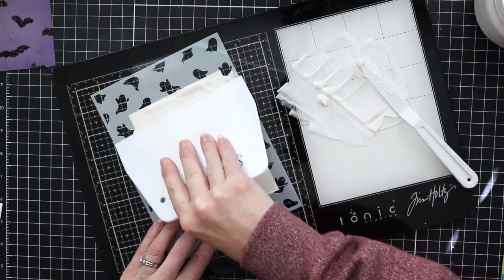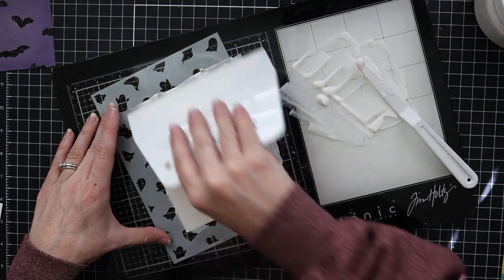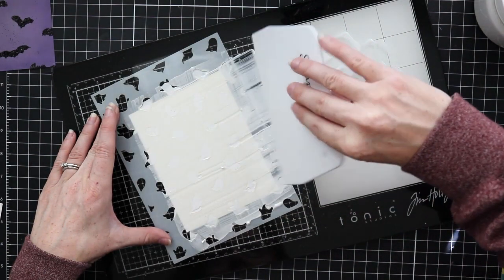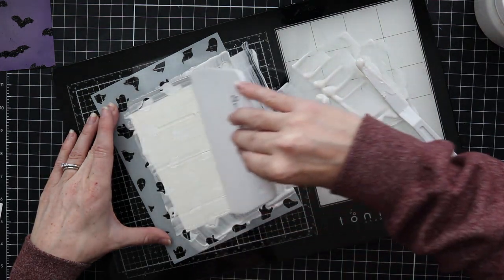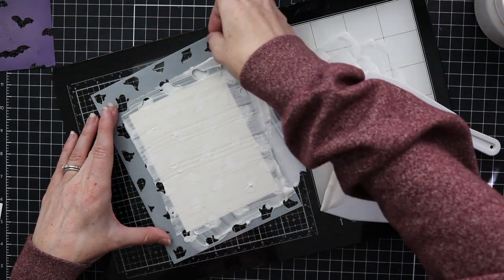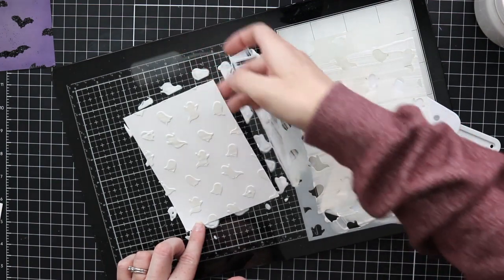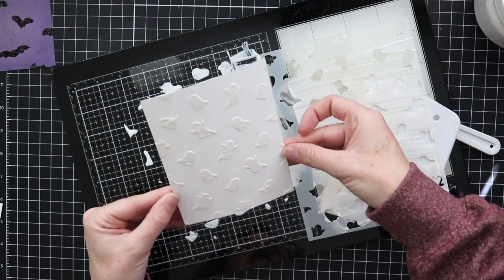Now that my Cloud Whip is all whipped up, I'm adding it to my scraper and scraping it over my stencil. That's another way you can use the scraper — directly apply your Cloud Whip — or use your palette knife and then scrape off the extra. A palette knife lets you get into smaller areas if you want to isolate a few designs and add Cloud Whip in specific spots. Here you have the little stenciled result — it's wet, just like the bats — and I'm going to let it dry.